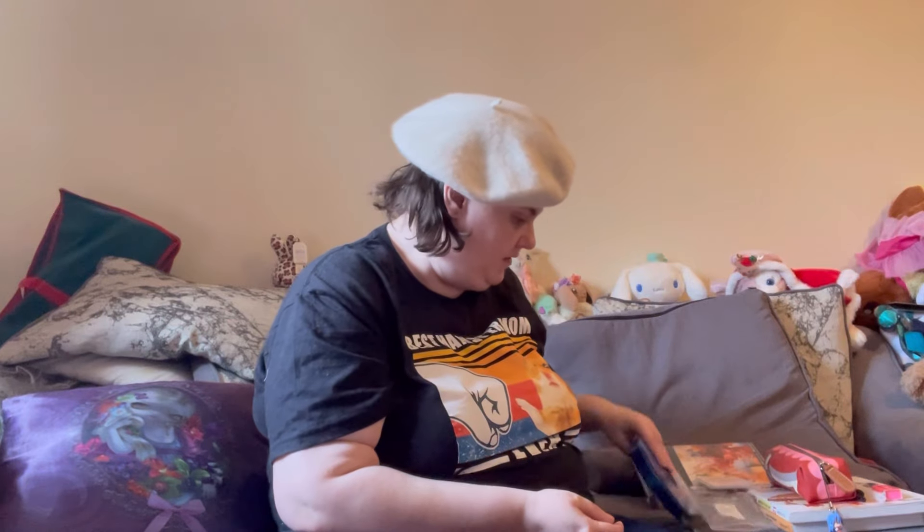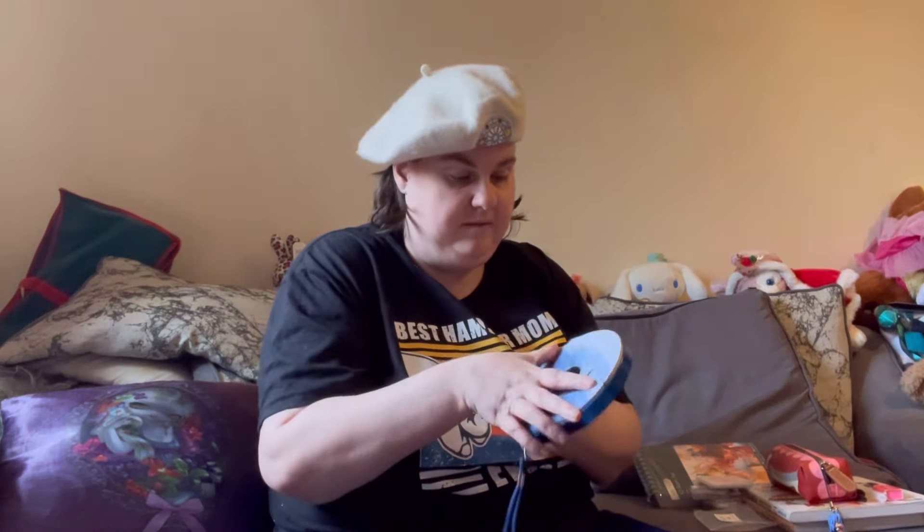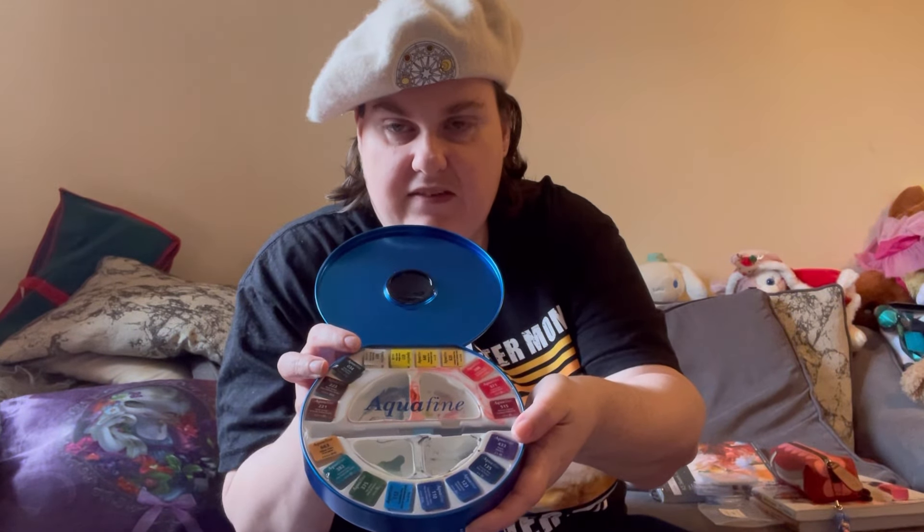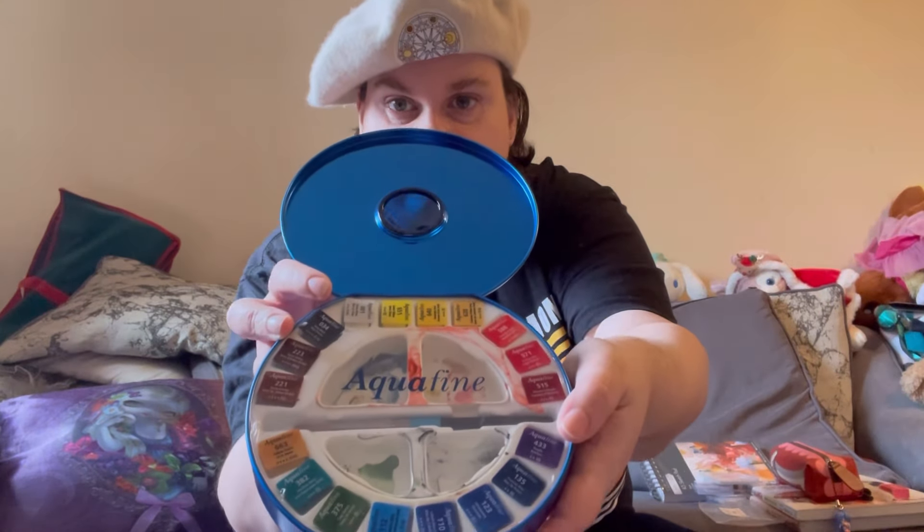For the normal colors, I've got this lovely set that my friend gave me, which I've used quite a lot — so apologies for it being messy. I should probably give it a clean at some point, but there we go — it's got all the colors written around there.